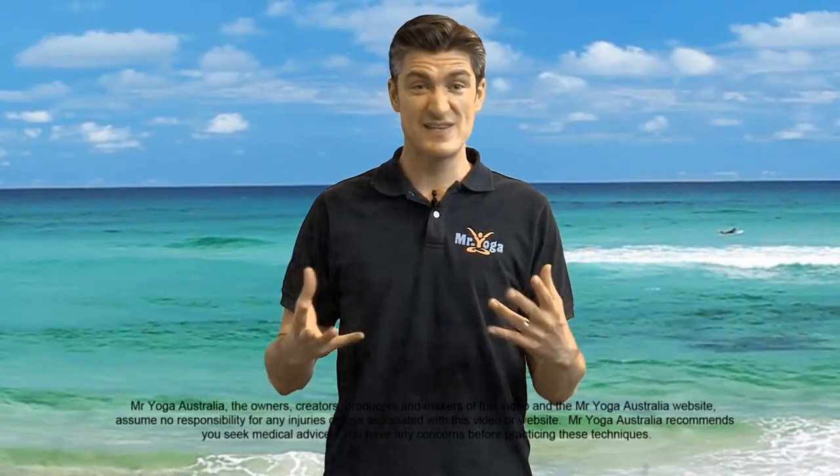G'day boys and girls! It's great to be here. My name's Mr Yoga Australia. I'm a qualified primary school teacher and yoga teacher for kids. Over the last few years I've taught in many different schools in Australia, and today I'm going to be teaching you.